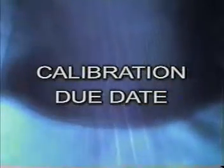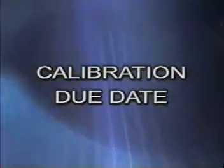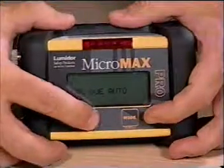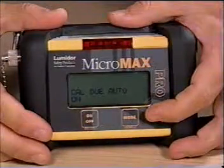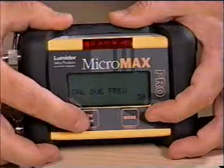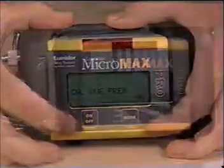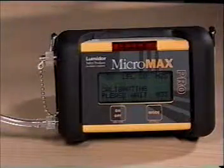Calibration Due Date. The default setting for calibration due is off. However, this function allows you to turn it on as well as select the frequency at which it appears — you can select one to 90 days. This information will be automatically displayed during startup. Calibration completes this process.